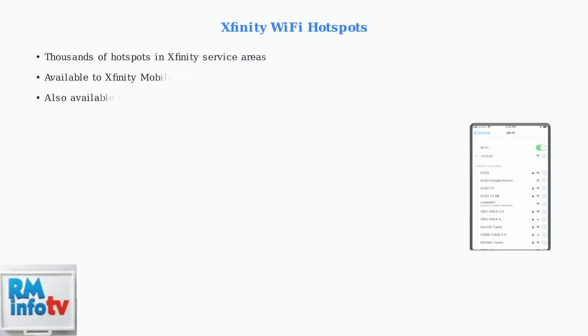Xfinity offers multiple mobile hotspot options to keep you connected when traditional Wi-Fi setup isn't available. These solutions provide flexible Internet access through existing Xfinity infrastructure. Xfinity provides thousands of Wi-Fi hotspots throughout their service areas.